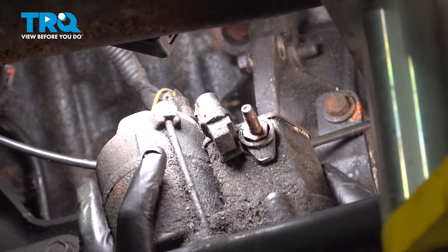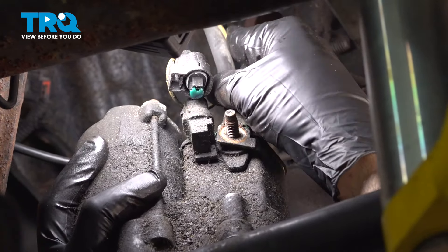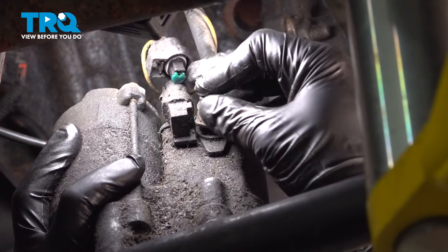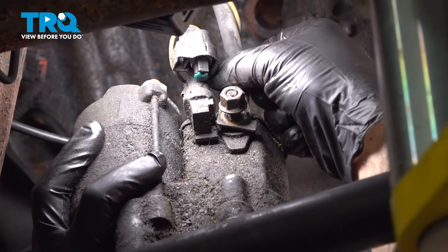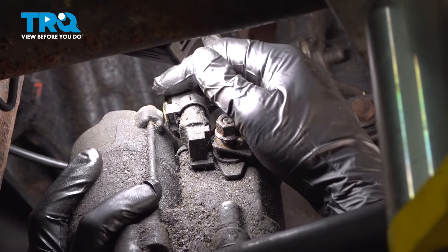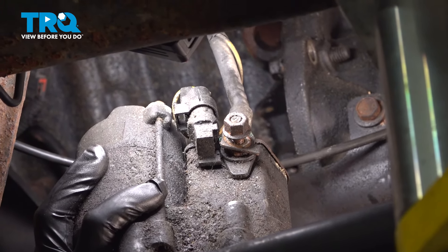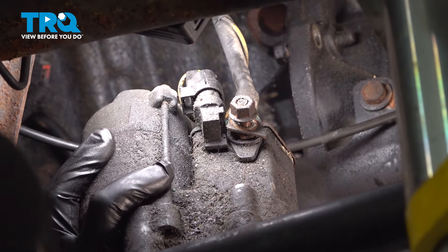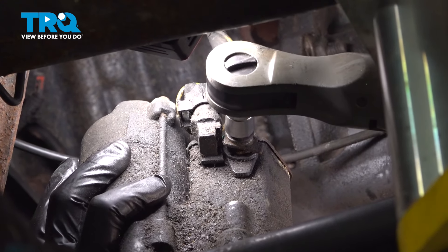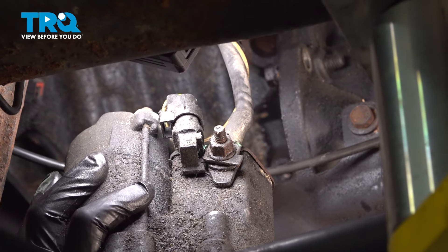It's going to bring the starter up into position. Go ahead and take that main lug right here and put that on. Get the nut started on there. Line up that electrical connector, push it on, and lock it into place. Tighten down the nut here. Once we get this nut tightened down, we can go ahead and torque it to 7 foot-pounds.